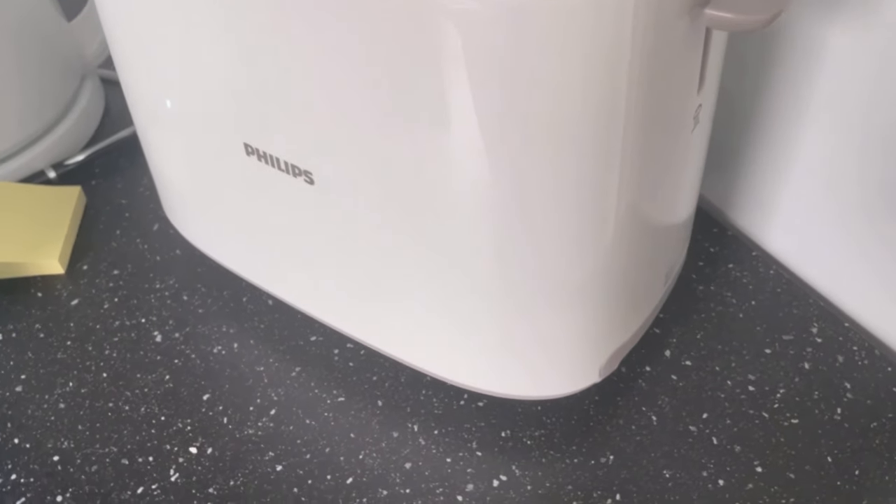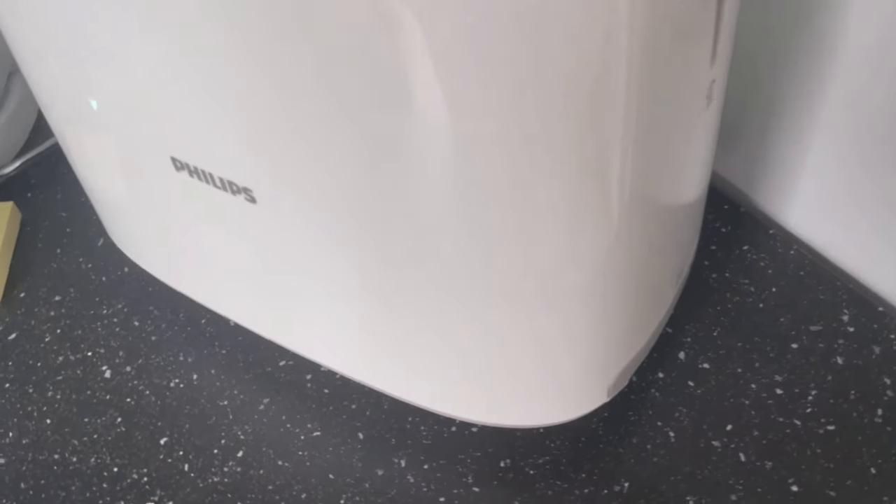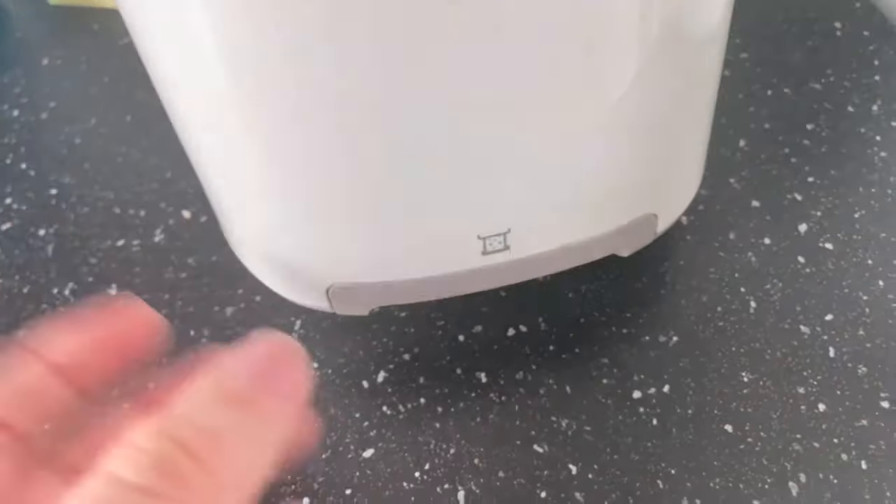Did you already know this hidden function in your toaster? If you look into your toaster from above, you've probably noticed how crumbly it is in there. You actually think about toasting another piece of toast, but there's actually a small drawer somewhere on the toaster.